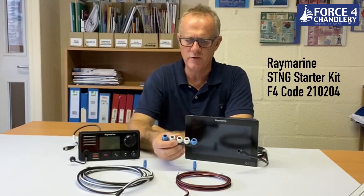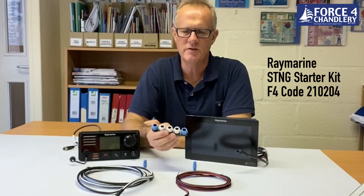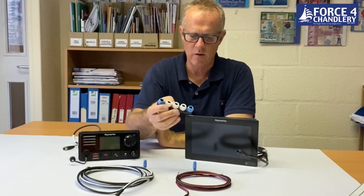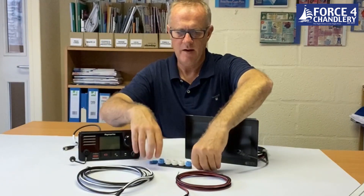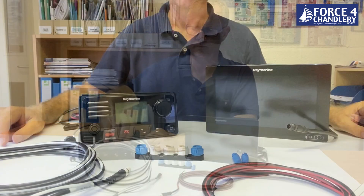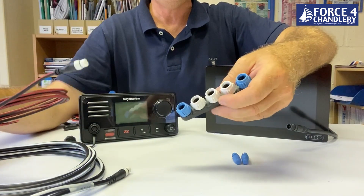In this video I'm going to show you how to connect an Axiom 9 to a Ray 73 VHF via SeaTalkNG. I've got a SeaTalkNG starter kit which is a very convenient way of connecting these two devices together. It comes with pretty much everything in the box: a five-way connector block, two termination resistors, a power cable, and a spur cable.